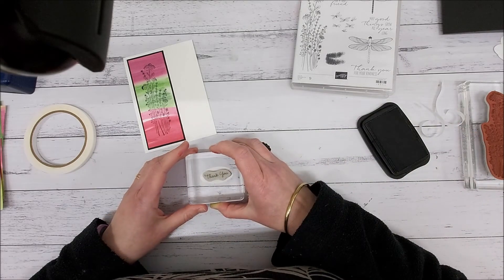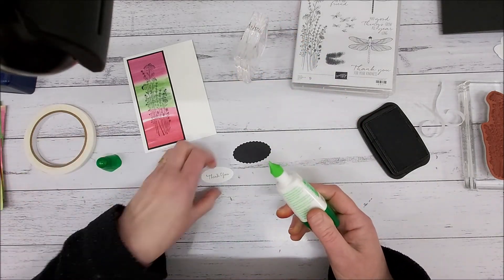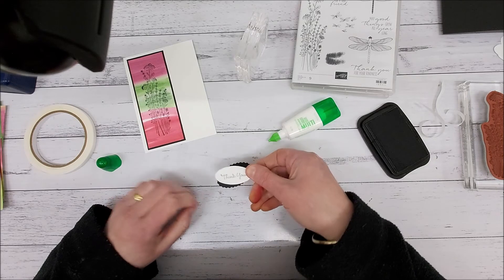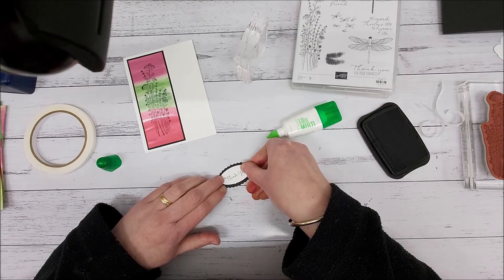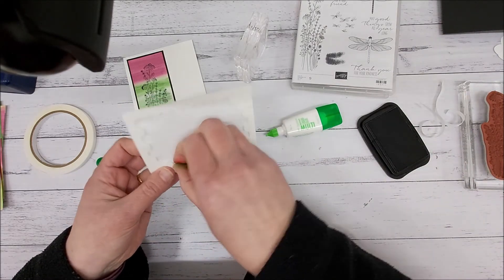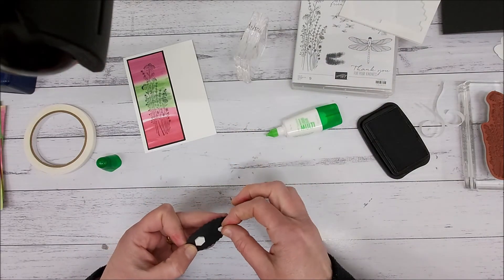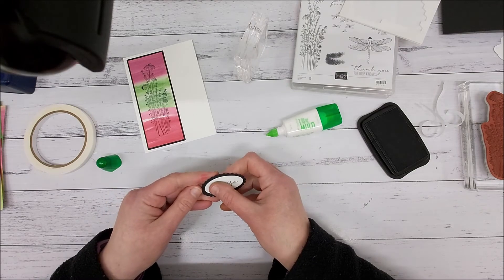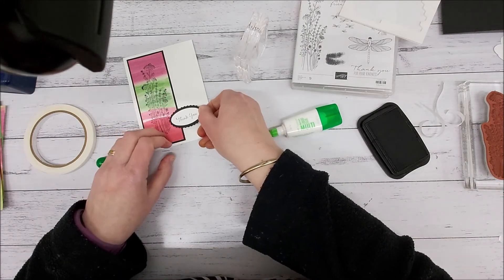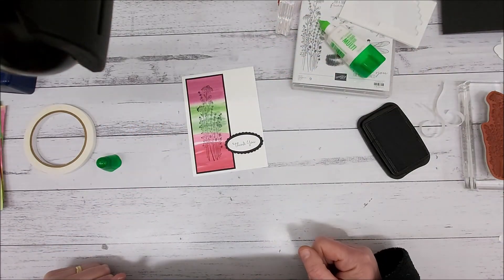I have a scallop oval and I'm going to stamp into there, then grabbing my multi-purpose liquid glue to glue that onto there. Then I'm grabbing a dimensional for the back — just make sure that has time to dry — popping off the backing and sticking that onto my card. And there is our card using that technique!